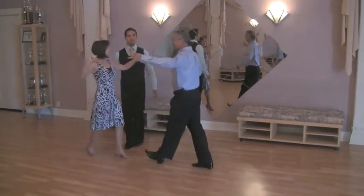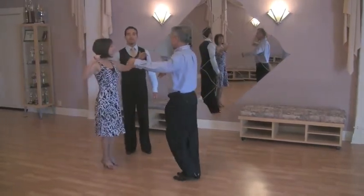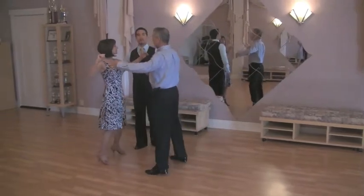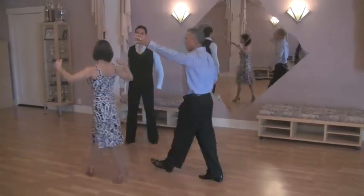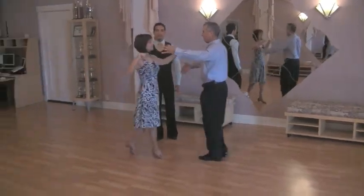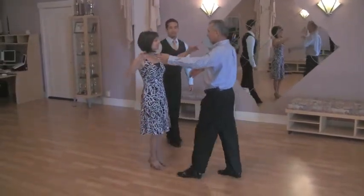The key thing to learning how to turn as a lady is she is going to walk around six times. She's going to walk around six times and come back to him. So now they're going to get into their dance hold.